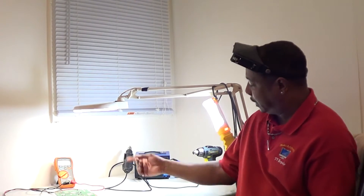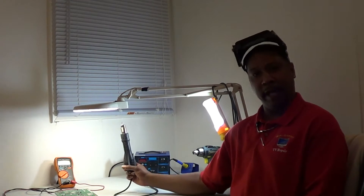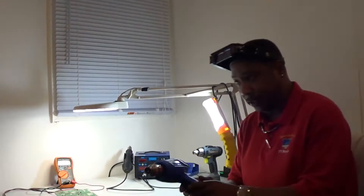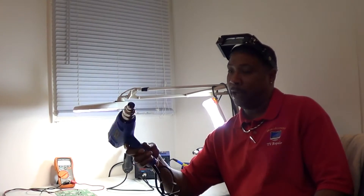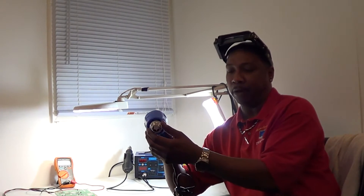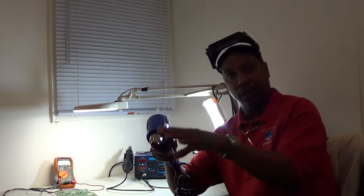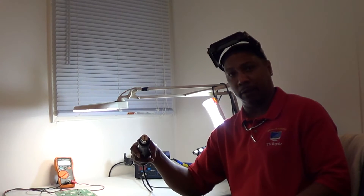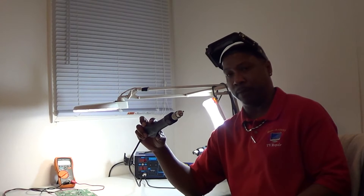Hey folks, it's your boy Big Dog here with a review on the 862D dual soldering iron station and hot air blower. I'm a television repairman and I don't use this every day, so I didn't go out and spend three or four hundred bucks on one. I've been doing hot air work for a while using a bigger gun, but it's very large and I've blown components off boards around the chip I was trying to desolder. That's why I got this one — the tip is a lot smaller and I do less damage to surrounding components.